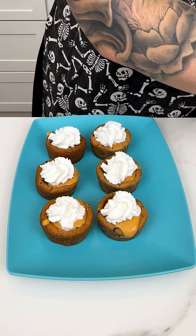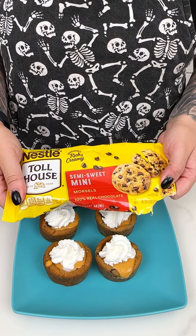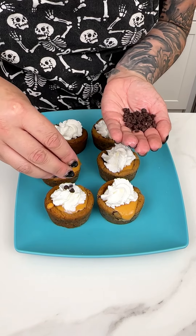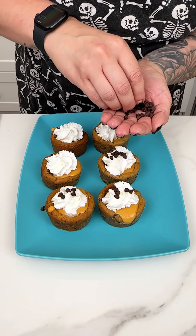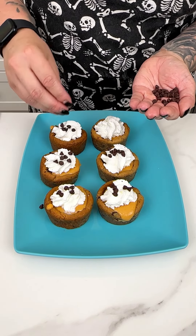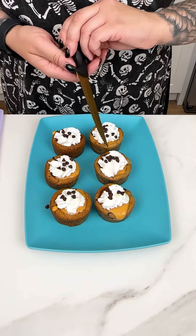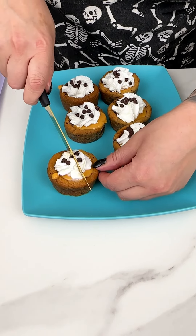I found this pumpkin spice whipped cream at Target and I knew I just had to include it in the recipe. I'm going to go right on top with a little bit of whipped cream — they look like little mini pumpkin pies, they're so cute and going to be super tasty. Then with these little mini desserts, I have some mini semi-sweet morsels and I'm going to pop a couple right on top.